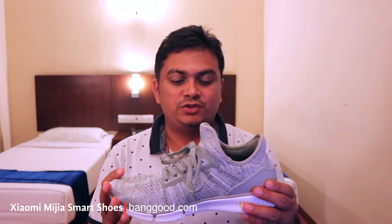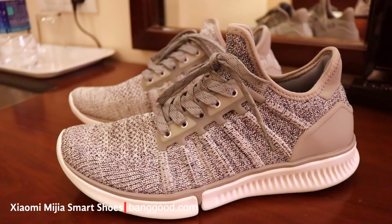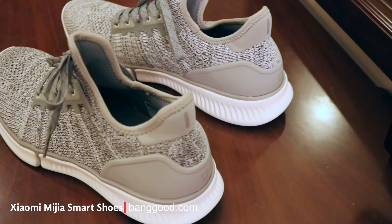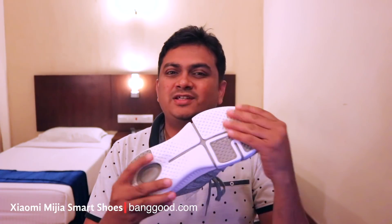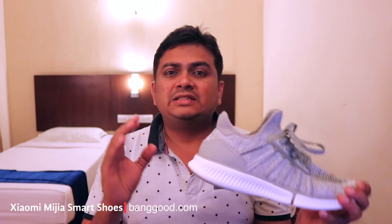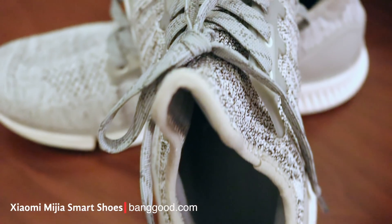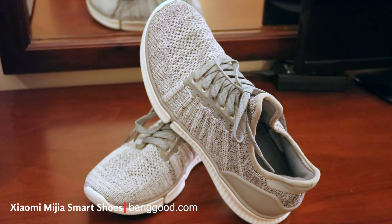First of all, this is a very lightweight shoe. The quality is very good. It's a very breathable shoe as well.